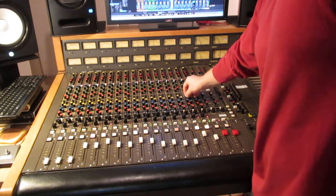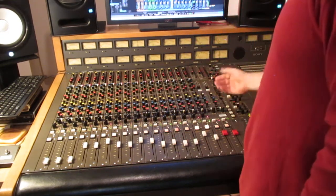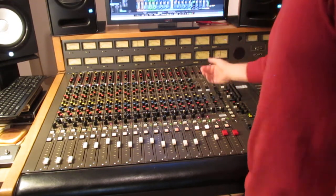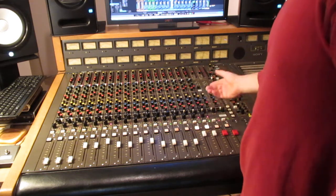You can also add effects in the analog domain. Say I wanted to add reverb to the drums — I've got a Lexicon patched in on sends 1 and 2, and I can add that.